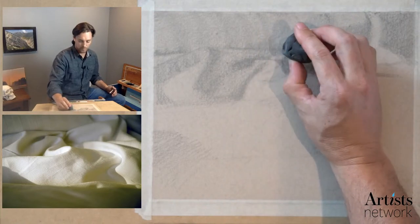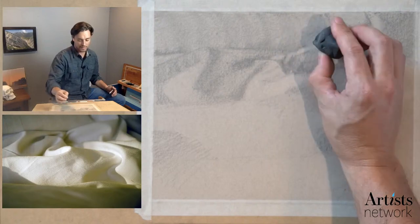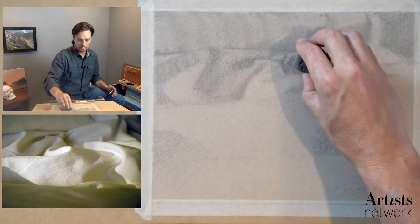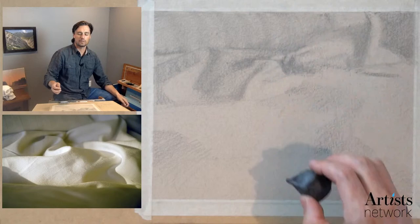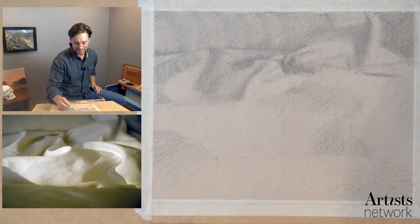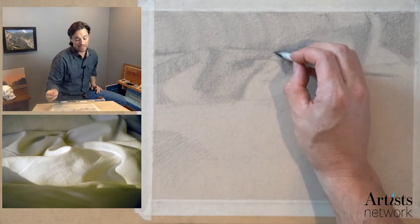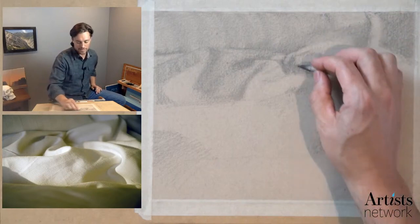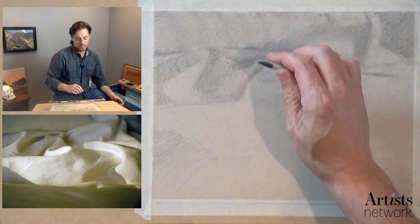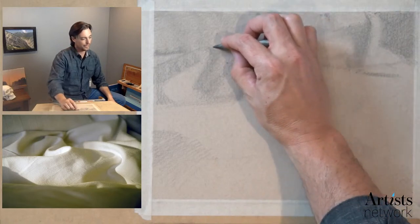You could also tone with graphite — that's something I did recently at the lighthouse. We toned the page using graphite that we kind of shaved from the sharpening of the pencil, and that lifted off the page nicely.